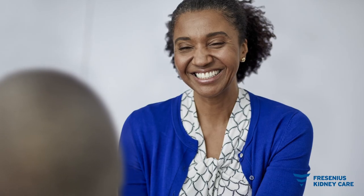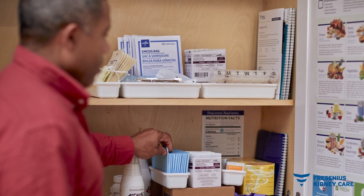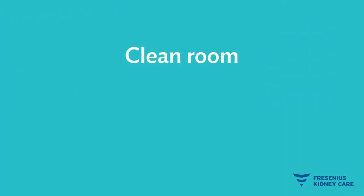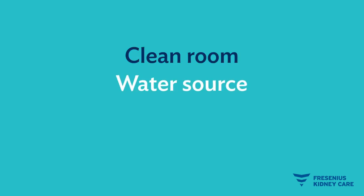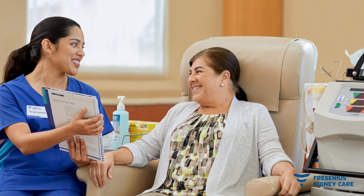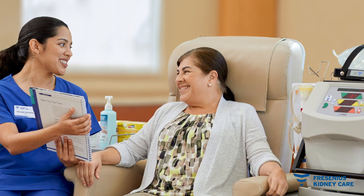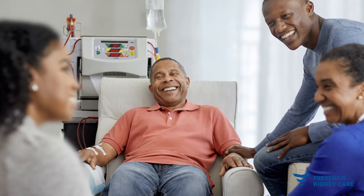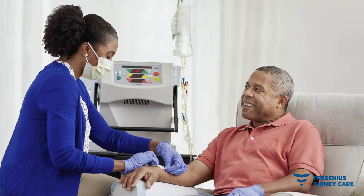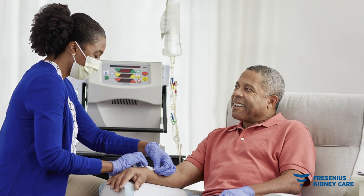Before you begin HHD, a member of your home training team will visit your house to discuss home therapy. They will answer your questions and talk through any concerns you may have about the process. They will also help you decide where to set up your treatment area and how to store your supplies. You will need a clean location to perform dialysis, along with a water source, electrical outlets, and additional storage space for supplies. You will then train with a nurse for four to eight weeks so you feel comfortable using the equipment at home. If you have a care partner to assist with your dialysis, they will receive training alongside you. When you are ready to begin HHD, a member of your home training team will be there with you for your first treatment.